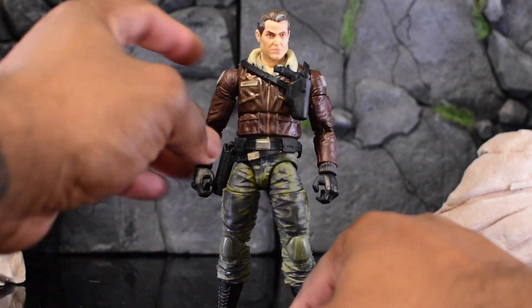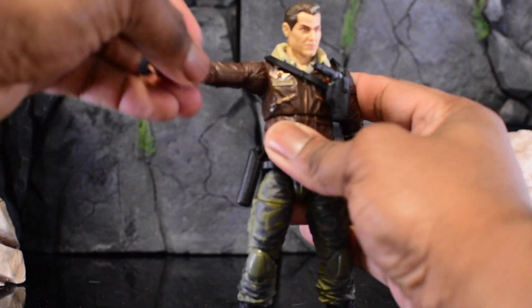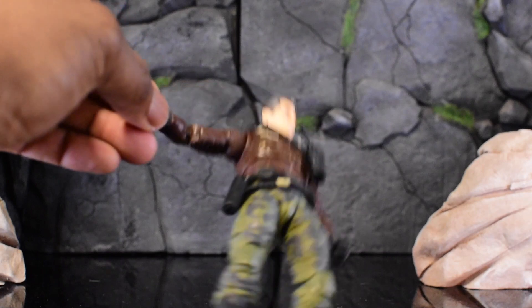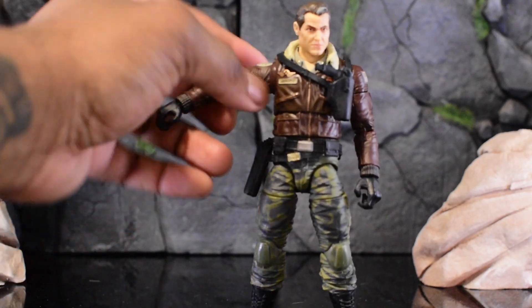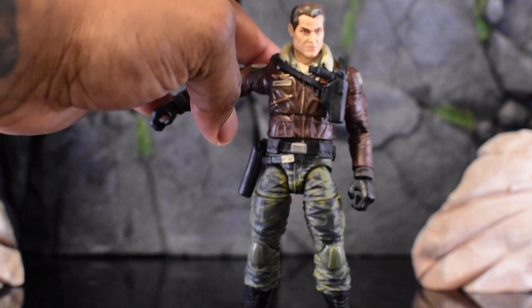Articulation-wise, we have that new big drop-in shoulder, which is similar in style to SH Figuarts — we get that rotating ball joint but still maintain our butterfly joint. Let me get that moving... there we go. I want to make sure we maintain focus as I test it all out.